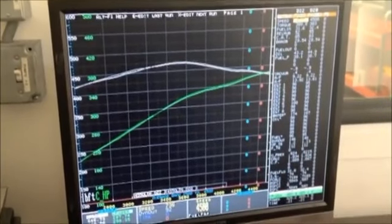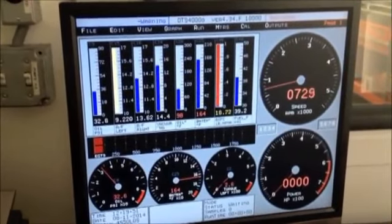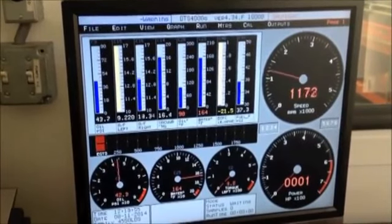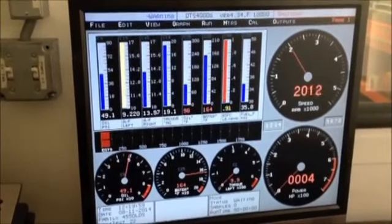You're talking two horsepower — that's not a big deal, but it is running leaner. Let it stabilize for a second. Definitely running smoother. It didn't take much throttle to get that thing to come up.